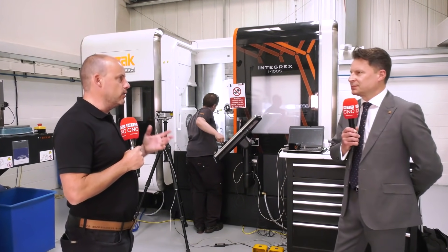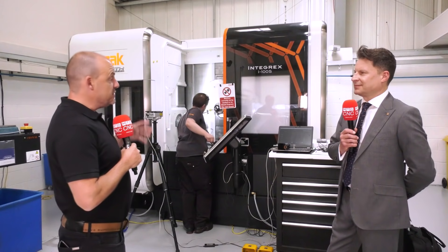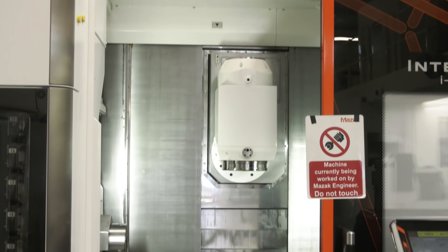Jason, we're here at FT Gearing, a great Mazak user. In fact, they've branded their machine shop in your colours and your identity, so you must be doing something right. This is the latest purchase, the i100. What is this machine and what's it going to do for them?